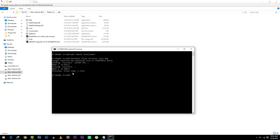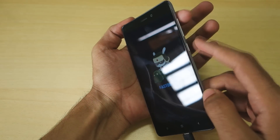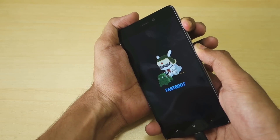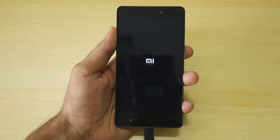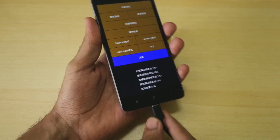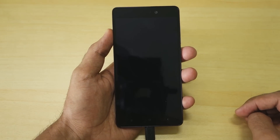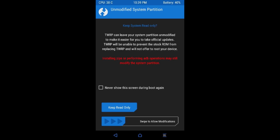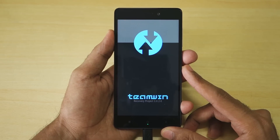Now we need to boot into TWRP recovery. To do that, hold the Volume Up button and the Power button together for a few seconds — you can do this while in fastboot mode. The device will boot into a menu; select Recovery from there. The device will boot into TWRP. If you see a message asking for modifications, select 'Swipe to Allow Modifications' because we want to root the device.